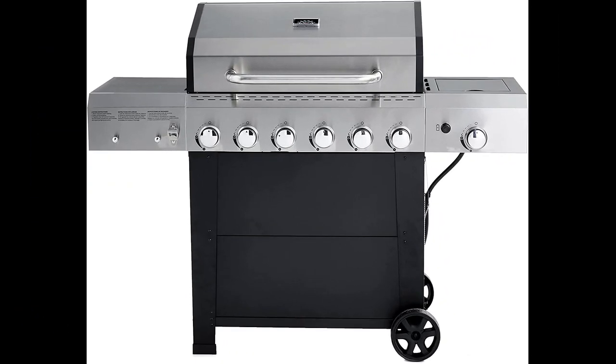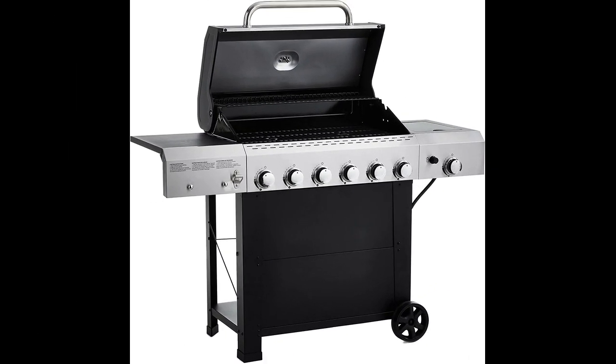In this video I will be discussing the Amazon Basics freestanding six-burner gas grill with side burner. The grill has received positive feedback from several reviewers.